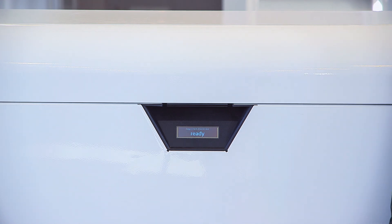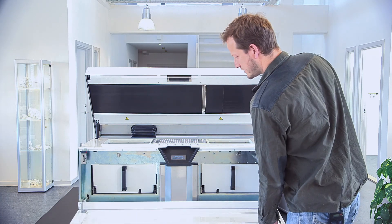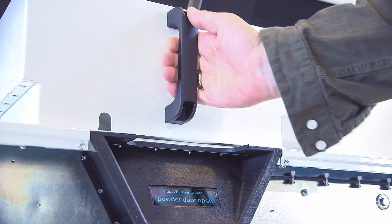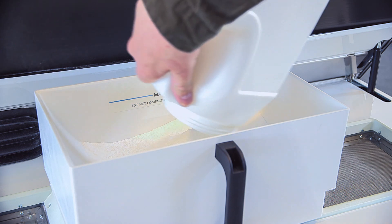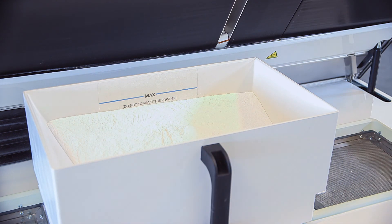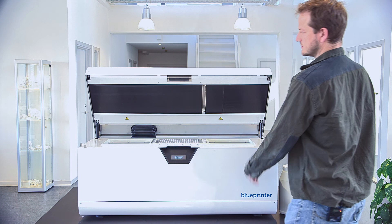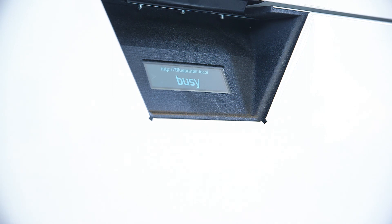The printer now reports ready and is fully booted, ready to be loaded with the powder for the first time. Pull the handle to open the main lid and open the front lid to access the powder drawers. Pull them out and simply add powder from the containers. After you've filled both containers with powder, replace them in the machine and close the lids. The machine will measure the powder level and it's ready for printing.